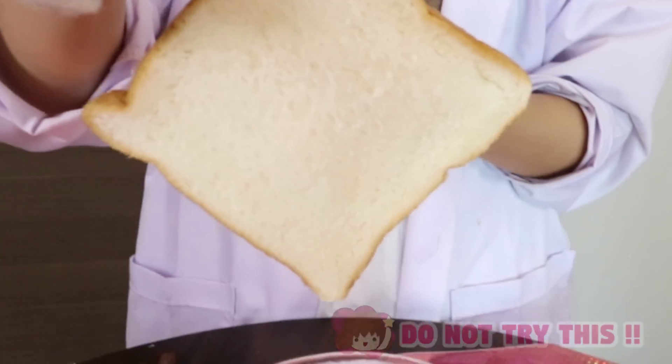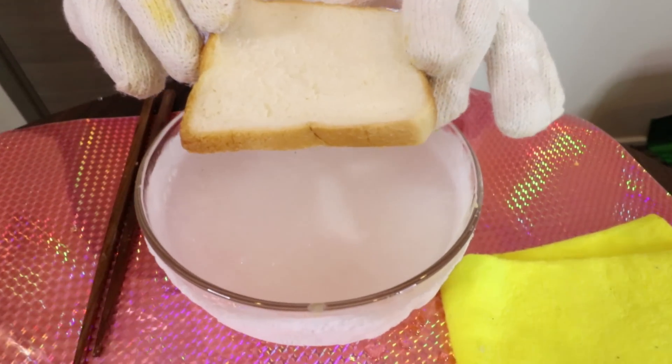So guys, try this. Dump it inside the frozen liquid. So let's go — 3, 2, 1, go.